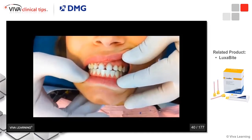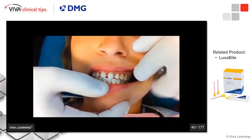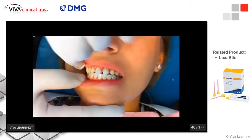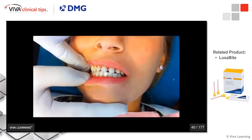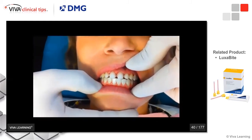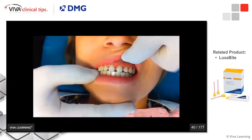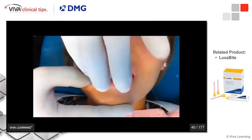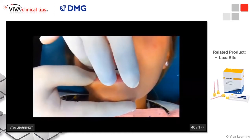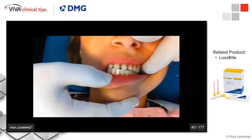Let me show you how to take a Luxabite. Today we're going to be showing you how to do a bite registration. As you can see, when the patient closes, the posterior teeth are in maximum intercuspation — this patient has a very solid bite. So all we really have to do is take the registration on the anterior teeth and let the lab technician see that the back teeth are touching together.